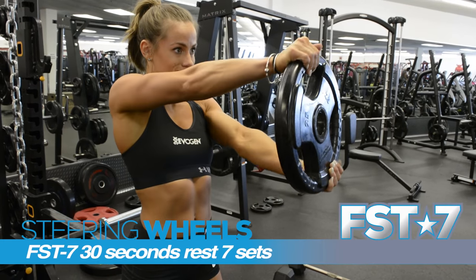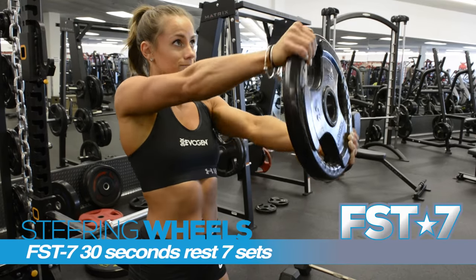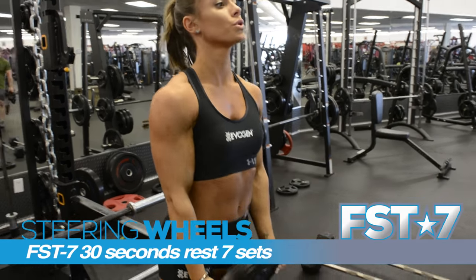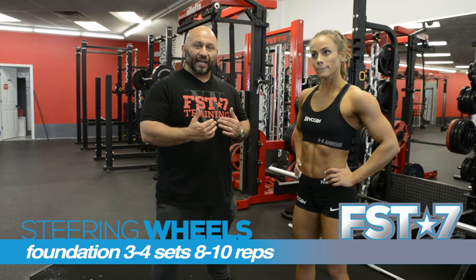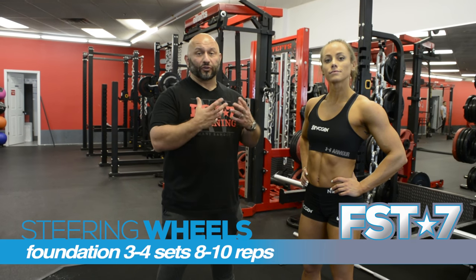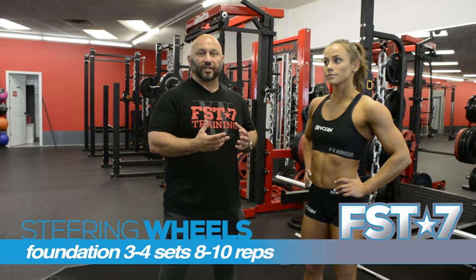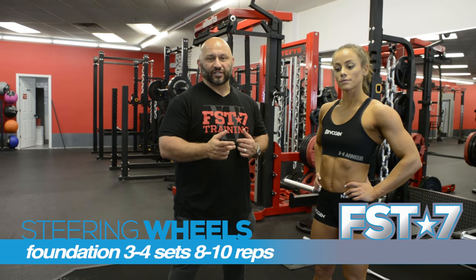This can be done for either foundation or FST7. If you're using it for FST7, it's 30 seconds rest, seven sets. Or you can use it as a foundation exercise — eight to ten reps, three to four sets. If you're trying to build, bring down the reps and increase the weight. If you're getting ready for a show or looking for that volume and crazy pump, run it for sevens — ten to fifteen reps, seven sets, thirty seconds rest.